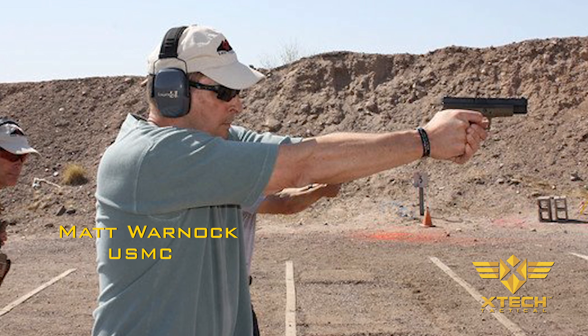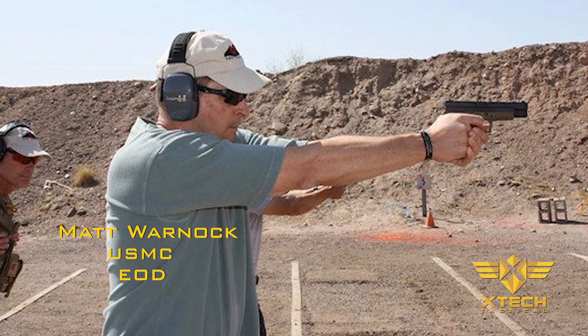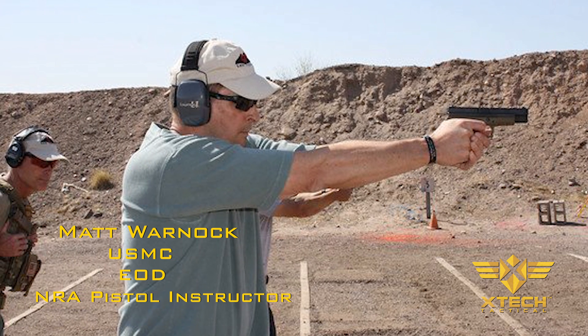Matt Warnock, a former U.S. Marine Infantry Squad Leader, U.S. Army EOD Tech, and current NRA pistol instructor, came to us with the concept of the pistol training gloves.